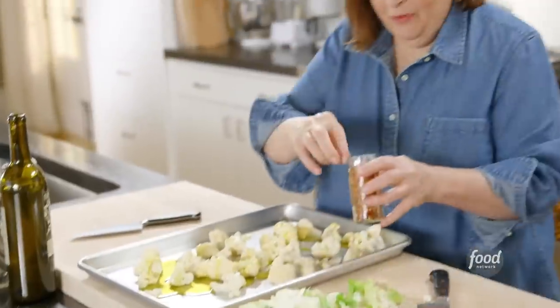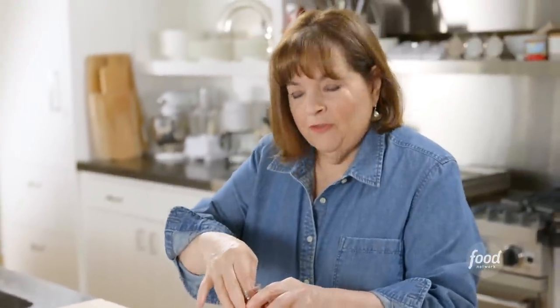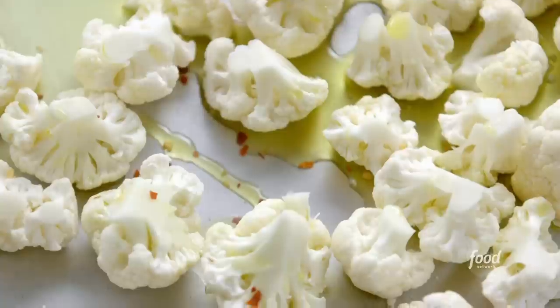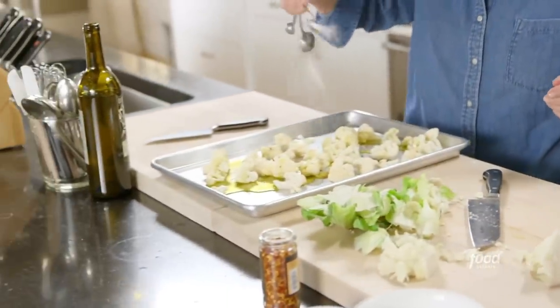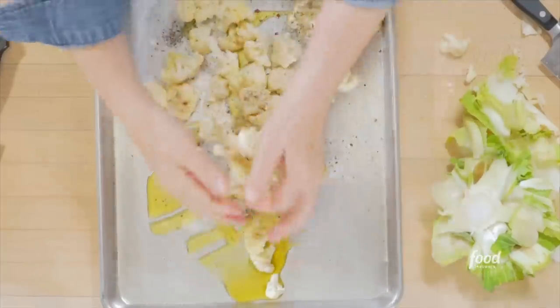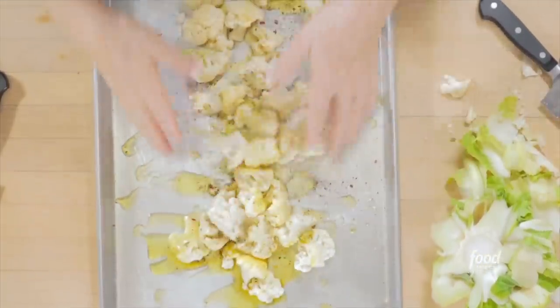A little bit of red pepper flakes, like a quarter of a teaspoon. You don't want to burn people, you just want a little underlying heat. A teaspoon of salt — sprinkle it on. Just toss it together.